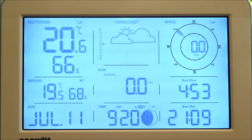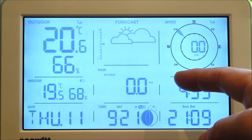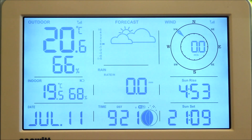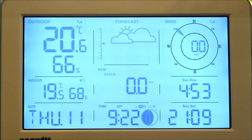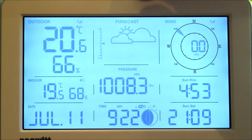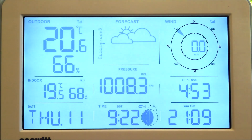Currently it's set to partly cloudy but this could change over the next few hours. We also have the rain here, which can be shown as a rain rate but also the total rainfall as well — currently set to millimetres but you can change that unit. The barometric pressure readings can be shown in place of the rain with a push of a button on top of the console, and it can display both the absolute pressure and the relative pressure, which is relative to sea level.